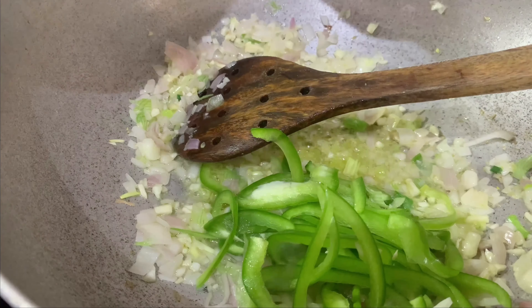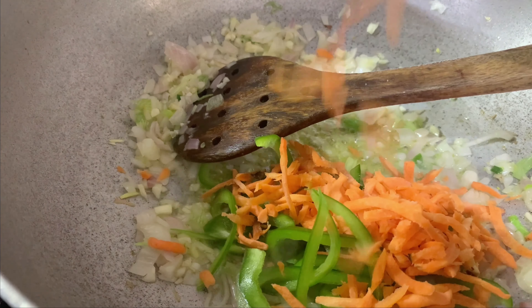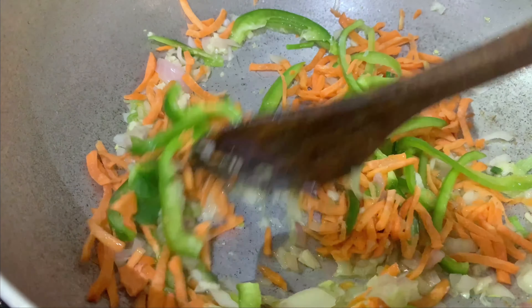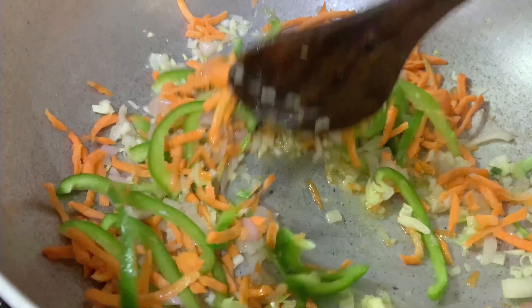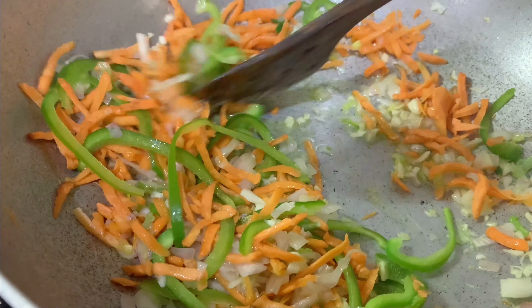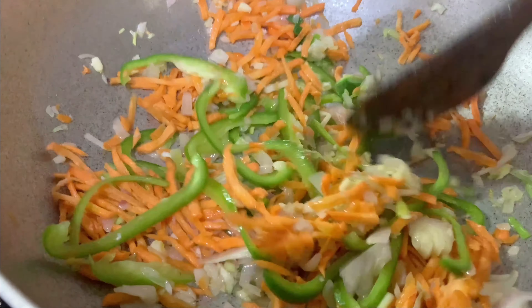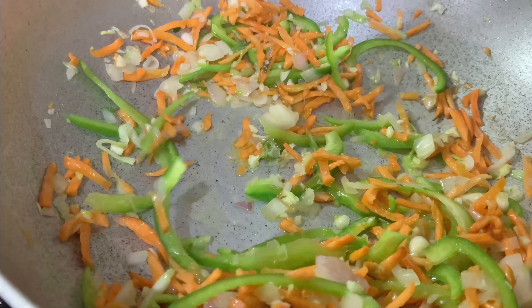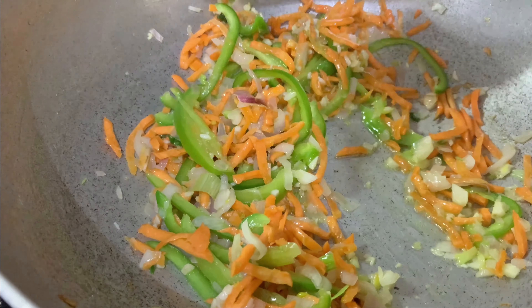Next we will cook the vegetables. I will cook the capsicum and carrot. Let's give them a good mix. Now let's cook the cabbage.